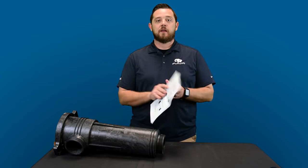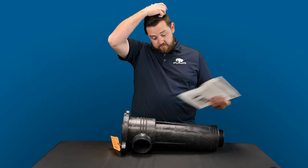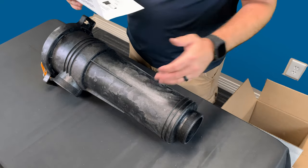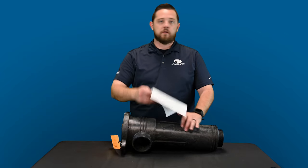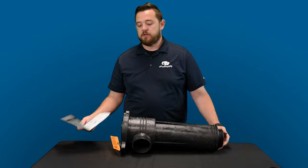They call it the new three-inch quick leaf vac. It is definitely a large piece of equipment. It is three-inch plumbing, so you will need to use couplers or reducers, extenders, whatever it may be in order to fit the piping on this unit itself.